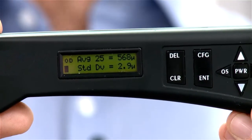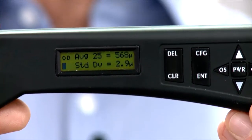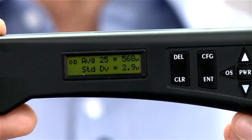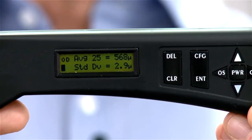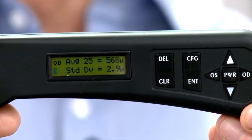The reading is 568 microns, which is a nice healthy cornea. The standard deviation is 2.9, which is a nice low figure. That was indicated by the nice close proximity of the beeps, which means it was an accurate reading. If the beeps had been wider apart or less stable, you'd have a much wider standard deviation, and you might need to repeat the measurement to improve accuracy.